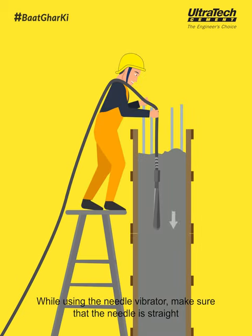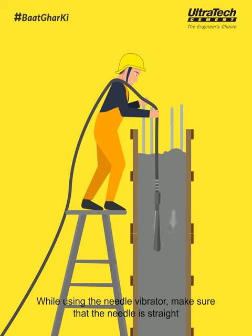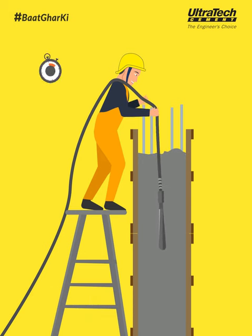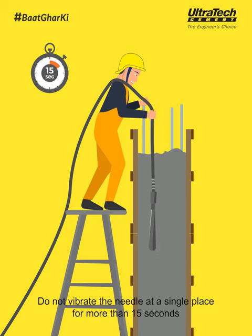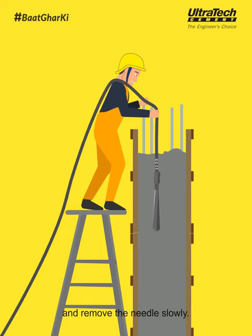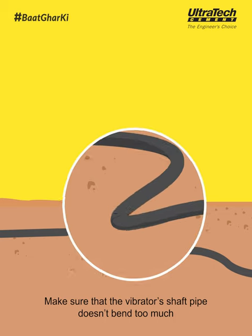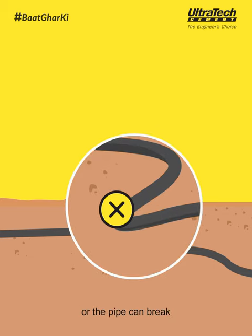While using the needle vibrator, make sure that the needle is straight and should not be touching the reinforcement and formwork plates. Do not vibrate the needle at a single place for more than 15 seconds, and remove the needle slowly. Make sure that the vibrator's shaft pipe doesn't bend too much, or the pipe can break.